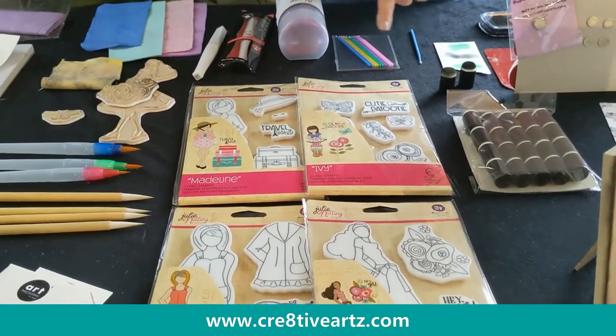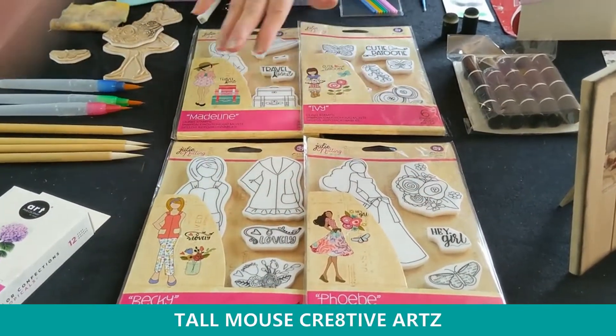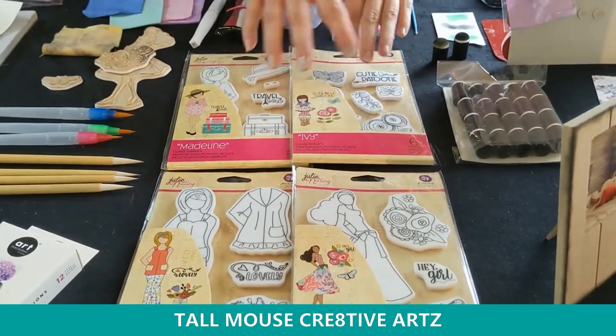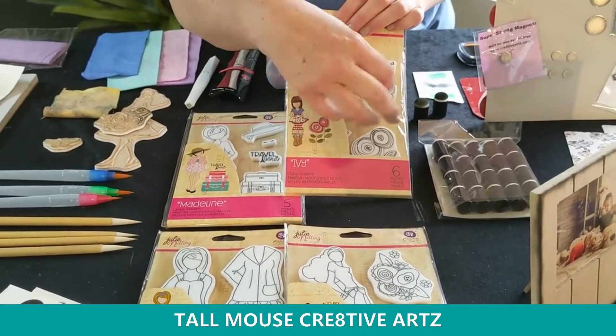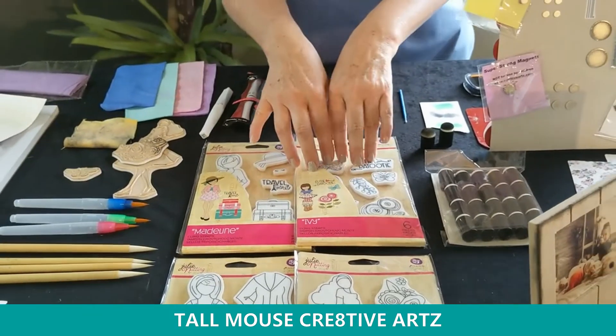Just a quick recap on Julie Nutting: the stamp I used is Phoebe, and I laid out Becky, Ivy, and Madeline, because that's going to be my next project for watercoloring. I think Ivy would be fun with these flowers because you can get a lot of different watercolor color mixtures in there. So that's going to be my next project.